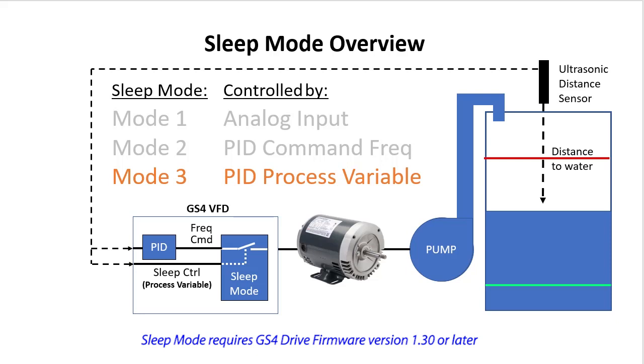Mode 1 requires modifying some drive parameters to ensure everything works as expected, and if the levels change, you have to go back and modify those parameters again. Sleep mode 3 does that for you automatically because it is using PID.